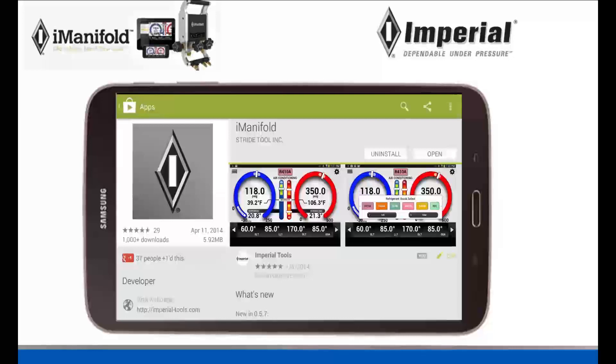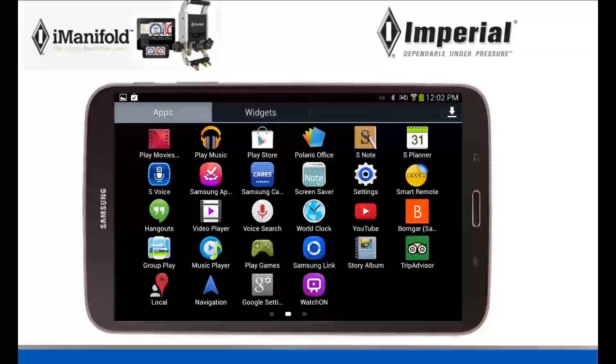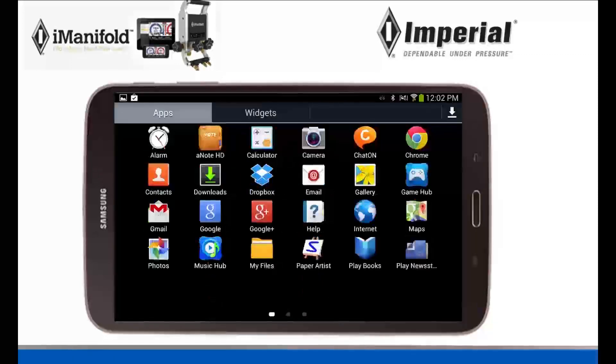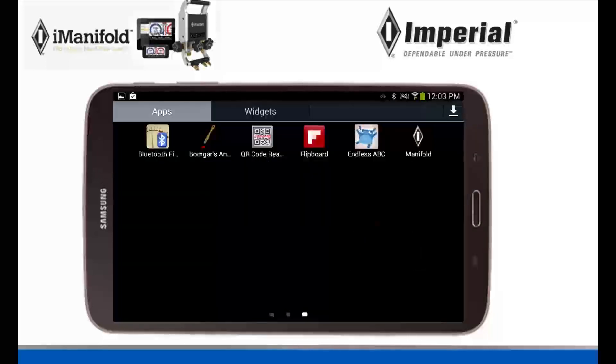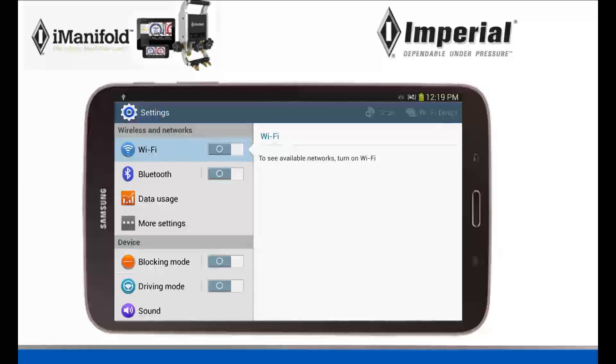I'm not installing it now because I already have it installed. Now that you have it installed, we need to find our settings. Our settings are going to be located in our apps tab that looks just like this right here. Click on that and it's going to bring you to pages of apps and widgets. Sweep left or right until you find the icon Settings. Once you find Settings, click on it and it's going to bring us to our settings.